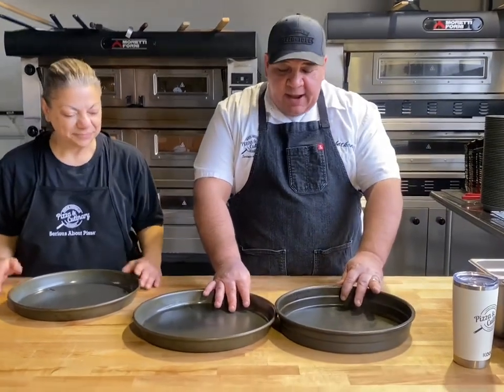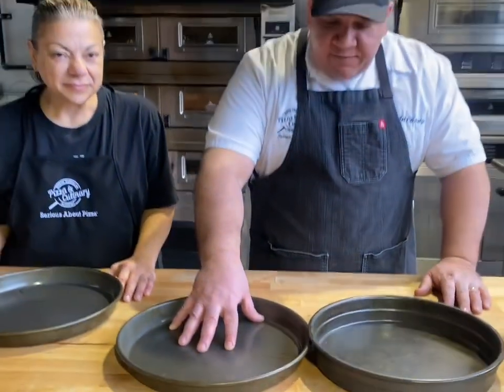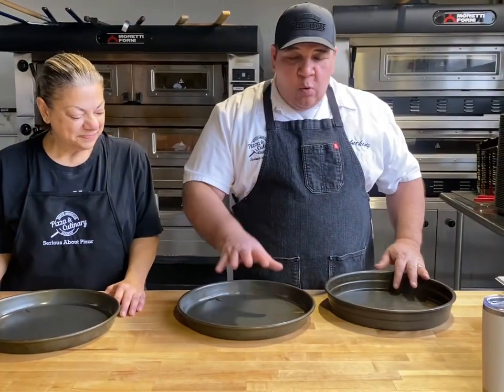I'm going to talk Chicago style deep dish. Deep dish is definitely different, and if you look at the two pans you'll see the difference. Stuffed pizza is a two-inch pan; deep dish is a one-and-a-half-inch pan. So we're going to do deep dish today.